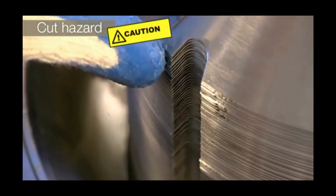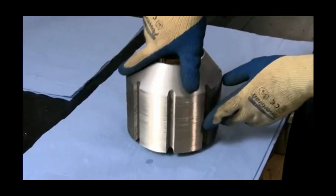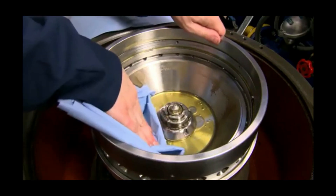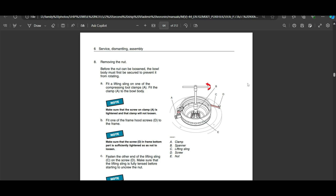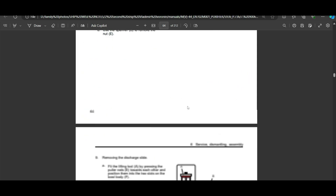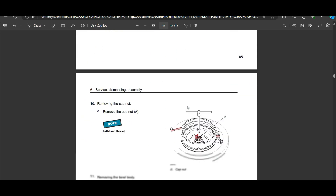Make sure you wear gloves because these discs are sharp. Now we will remove the nut holding the discharge slide and then the lock nut holding the ball body to the spindle.